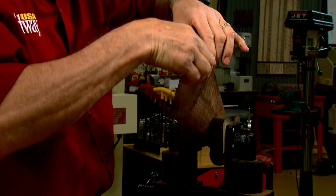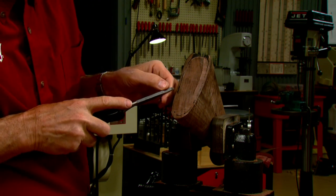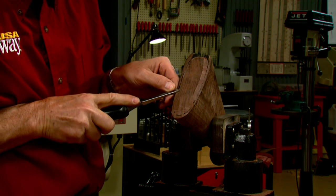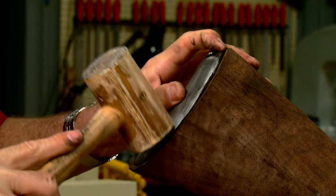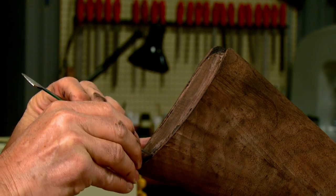High spots are revealed by the inletting black, and a scraper is used to remove the excess wood. The process of trial fitting the butt plate and scraping off the high spots is repeated until nearly complete contact is achieved between the butt plate and stock.